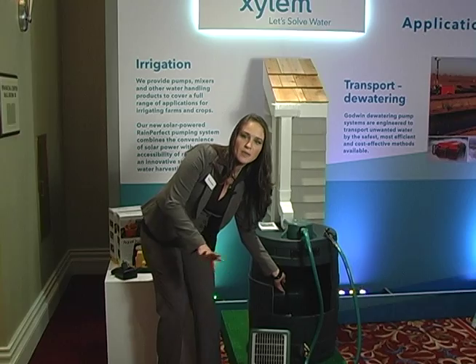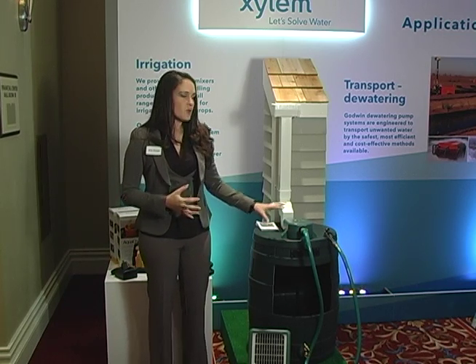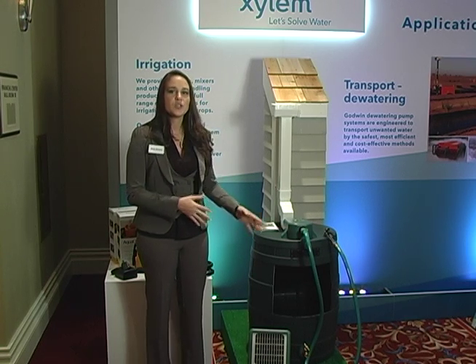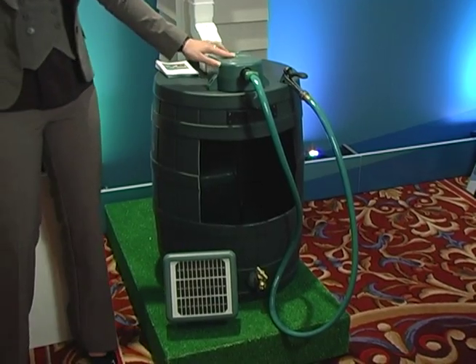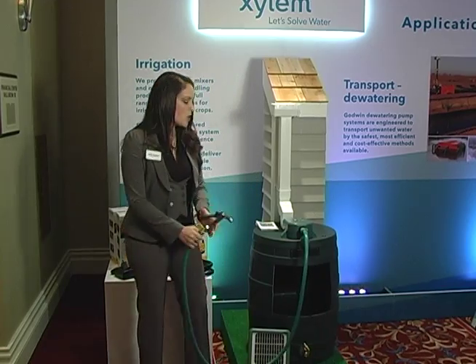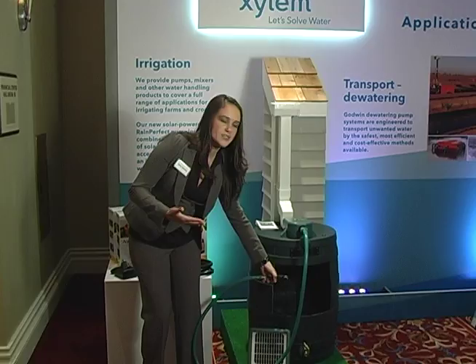This pump has been around on the market for years. It's backed by our Rule brand, which has over 65 years of operating excellence. We combined field-tested and proven technology to a new application with RainPerfect. What it does is pressurize the water in your rain barrel so you can come outside with your hose and get pressurized water like you would if you were hooked up to city water.